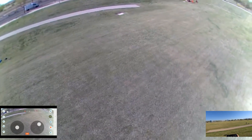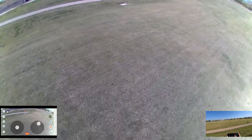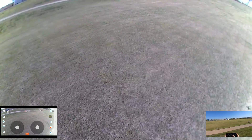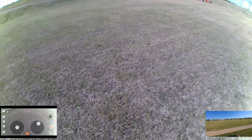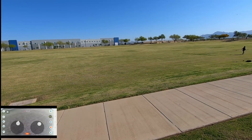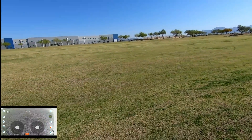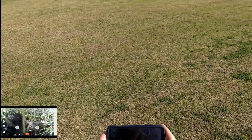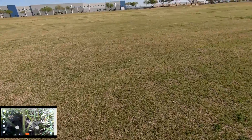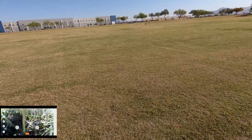Que legal esse brinquedo, por menos de 45 dólares, menos de 200 reais. Vale a pena. Vou tentar ver se ele altera um pouco a velocidade voando. O vento soprando de um lado pro outro fica essa coisa doida. Paciência, vamos tentar de novo. Gravando. Velocidade tá mais baixa.